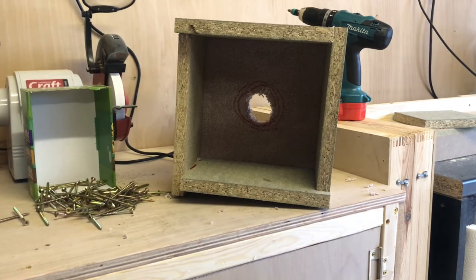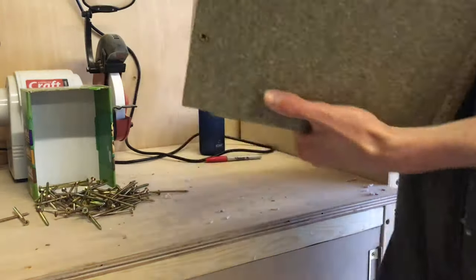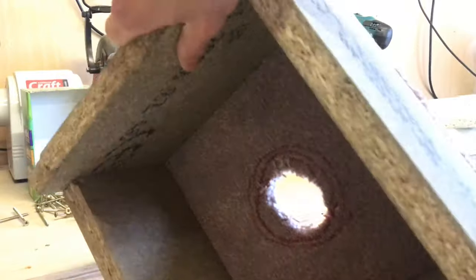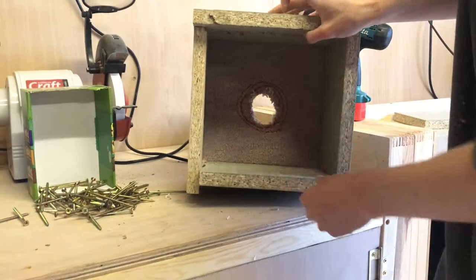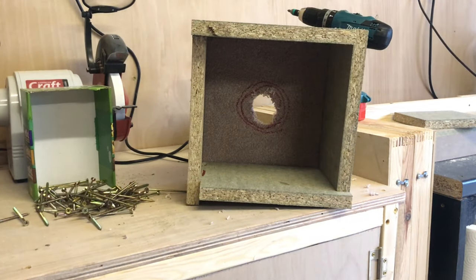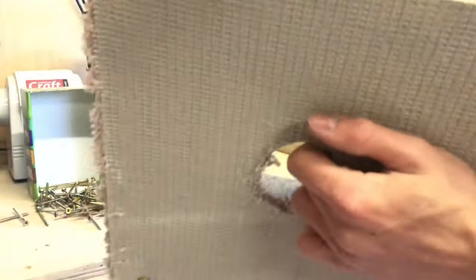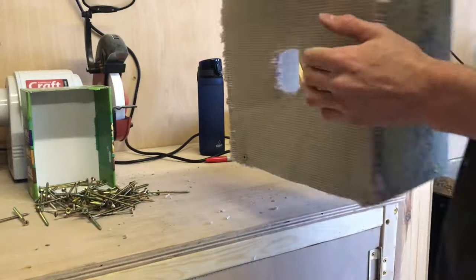So here we have my improvised spray booth — it's a piece of carpet attached to four scrap bits of chipboard, and that goes around the lathe to stop all the paint flinging around my workshop. The hole allows the headstock spindle to go through so I can turn.